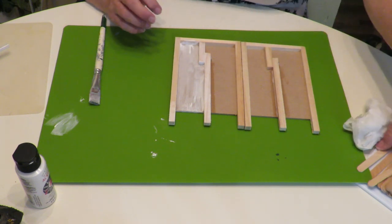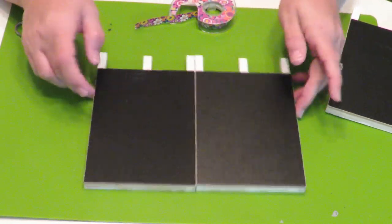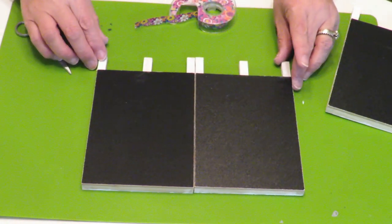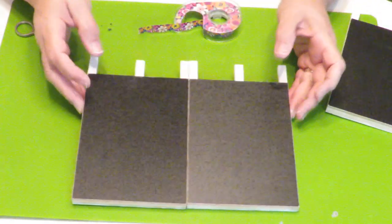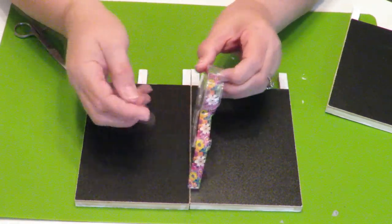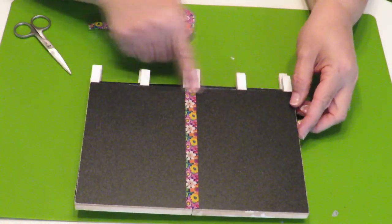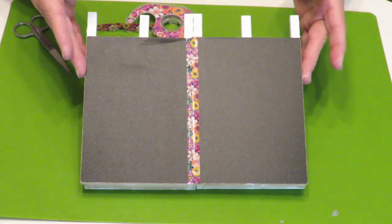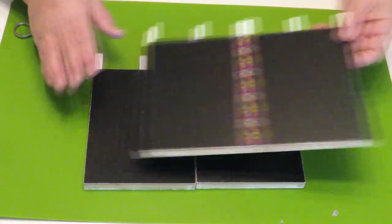My two side panels are dry. I was going to start working on the bottom panel but I wanted to show you something first. If you don't like that joint, you could cover it up with some decorative tape or ribbon — just tape or glue down some ribbon like this. That looks really pretty. You could even put it all the way around and create a frame. I'm going to leave them just as they are and move on to building the bottom panel.